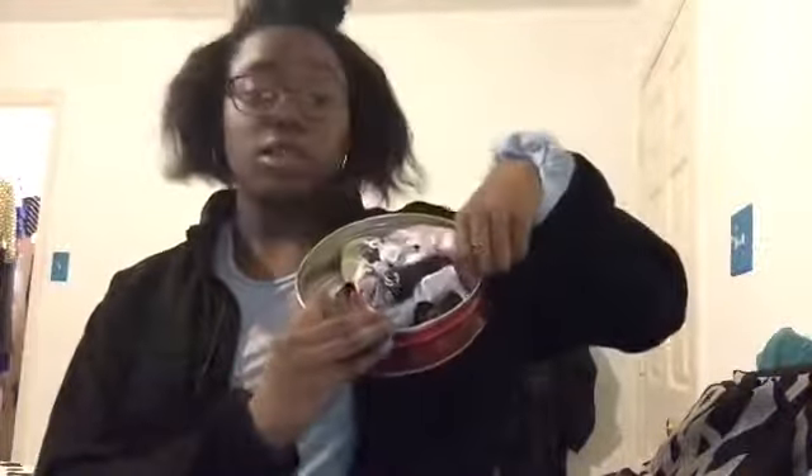The first thing I like to do whenever I come in is let down my hair and take out all of my painful clips and my beret. I put them into my Santa Claus cookie tin because I'm broke, and I like to look at Santa's beautiful face when I put them away to sleep.